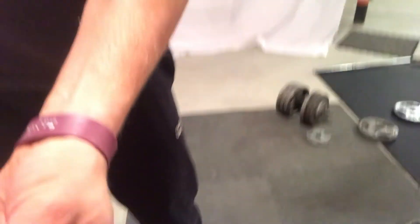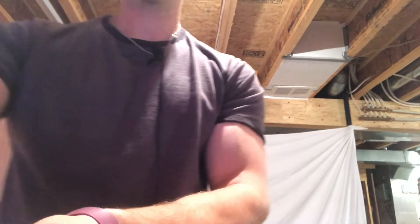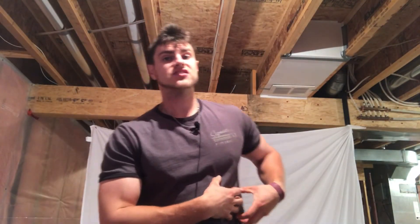Maintain the side plank for as long as possible — try to get at least 30 seconds. Make sure you also do the other side; don't just do the left, make sure you do your right side as well so both are evenly developed. Thank you guys so much for watching — please subscribe, like, and share the video. If you're interested in online personal training, comment below and I'll get back to you with more details.